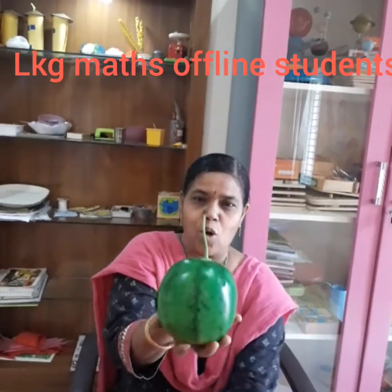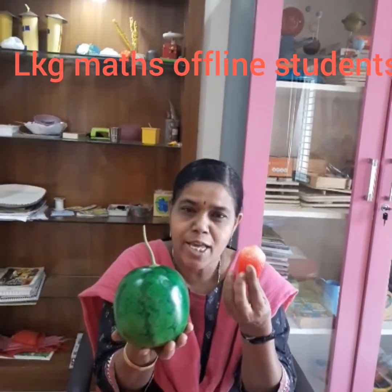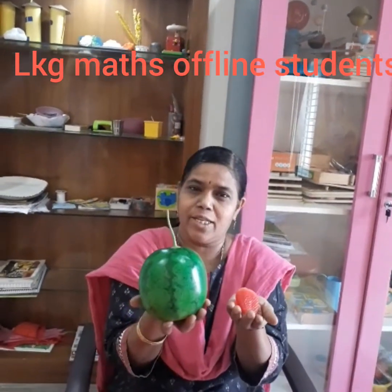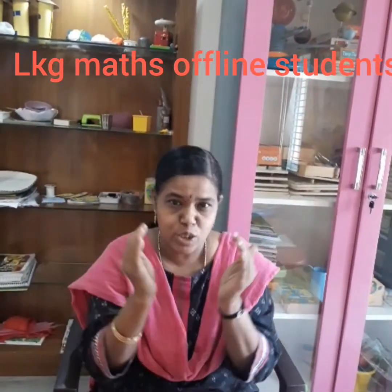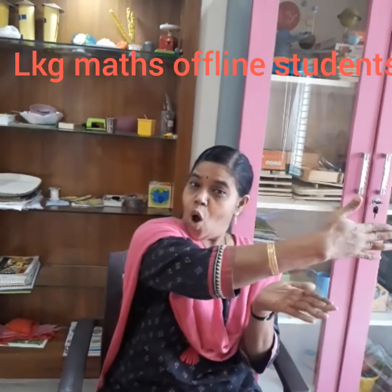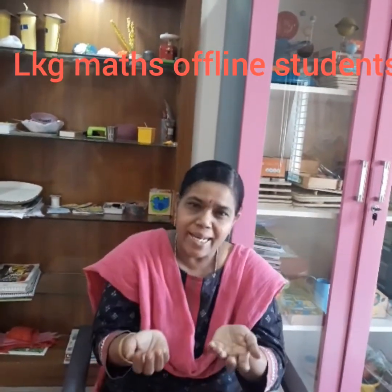It is light. Just like that, the watermelon is heavy and the strawberry is light. So we have learnt 3 concepts today: big, small, long, short, heavy, light.